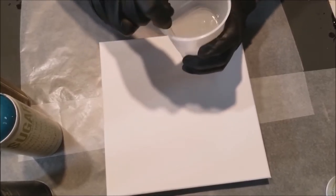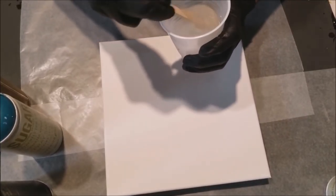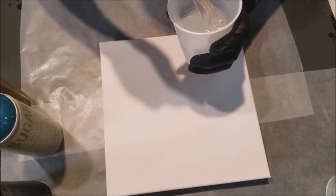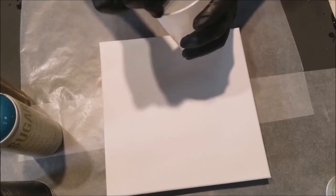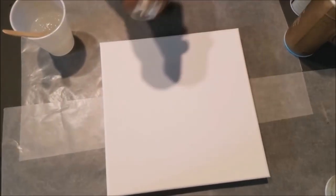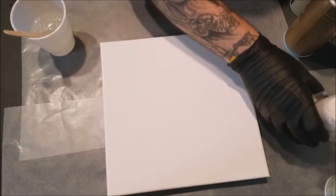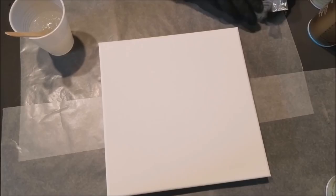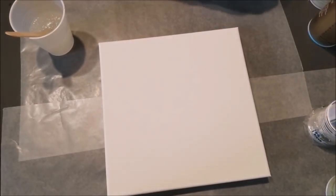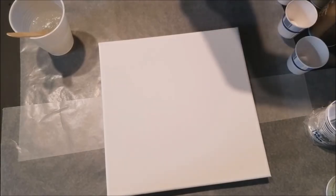We're fairly new at this — been a little under seven, eight months or so we've been doing these pours. I think I'm going to try something different besides a pour today, or a puddle. I get too many ideas in my head and then it drives me crazy and then I don't even want to do my original idea. It's very frustrating.